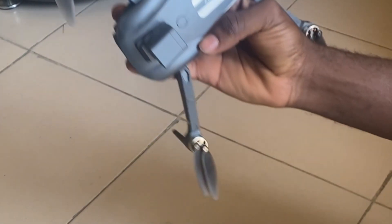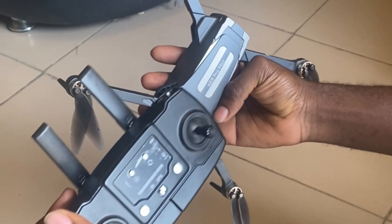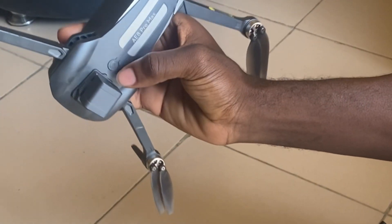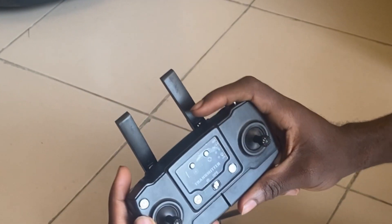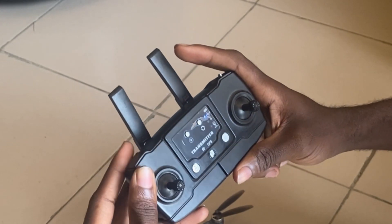Hello guys, this is an E8 Pro mouse drone and this is the controller. We are gonna fly this drone now. First, you need to turn the drone on — this is the power on button. The drone is on now, and we are gonna turn the antenna on too. The antenna is on.